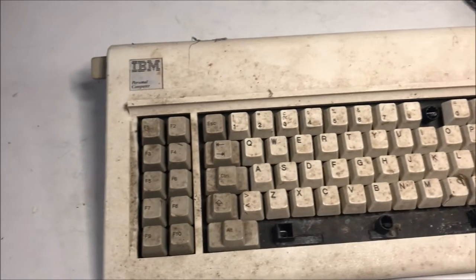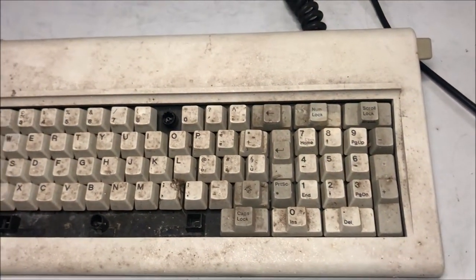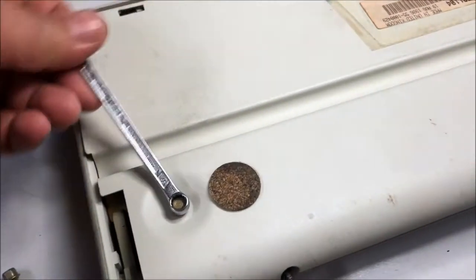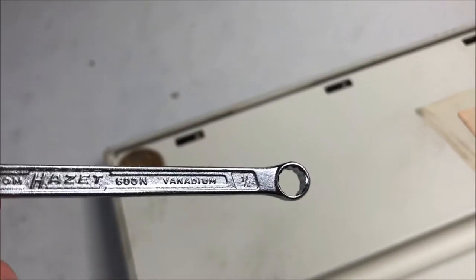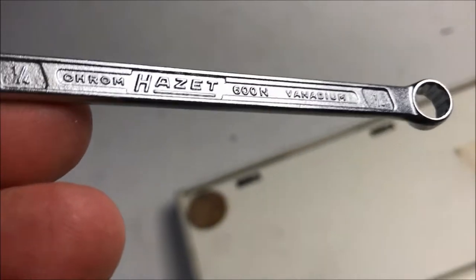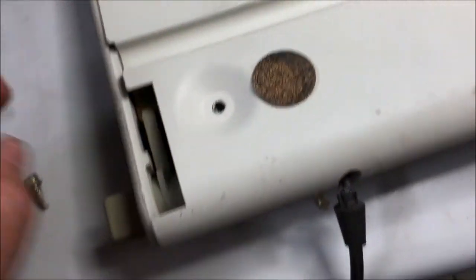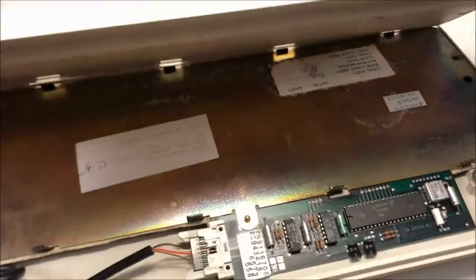What I'm going to do is to completely disassemble the keyboard, remove all the keys, give them a nice wash, and then see what we find inside. To open the keyboard it's necessary to use a quarter-inch spanner, which will give us access to the inside.